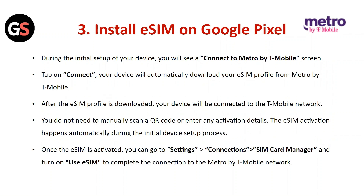Install the E-SIM on Google Pixel: During the initial setup of your device, you will see a Connect to Metro by T-Mobile screen. Tap on Connect. Your device will automatically download your E-SIM profile from Metro by T-Mobile. After the E-SIM profile is downloaded, your device will be connected to the T-Mobile network. You do not need to manually scan a QR code or enter any activation details. The E-SIM activation happens automatically during the initial device setup process.